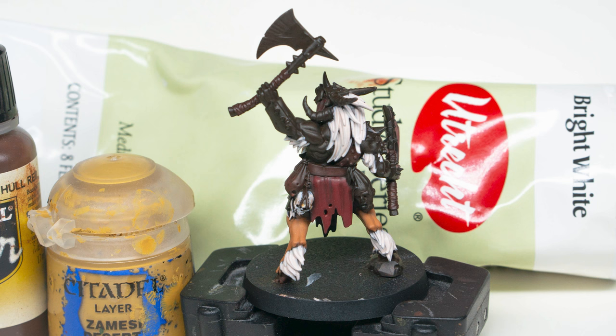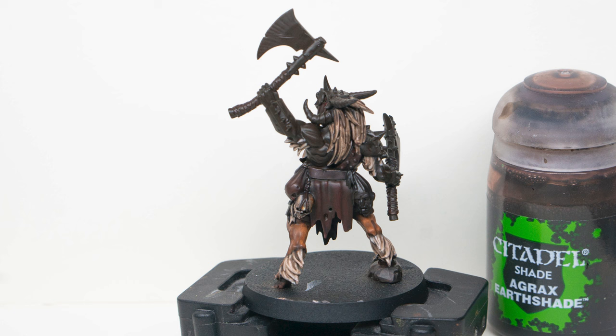I hate washes. I know they're super beloved, but I can't help but feel like whenever I use them, they turn my nice base coats into just a muddy mess. I totally get that this is probably user error and my fault, and there's really no denying how effective they are for batch painting or speeding up army painting in general. So in this video, I want to take a look at some things I can mix up on my own to sort of take the place of washes in my painting process.